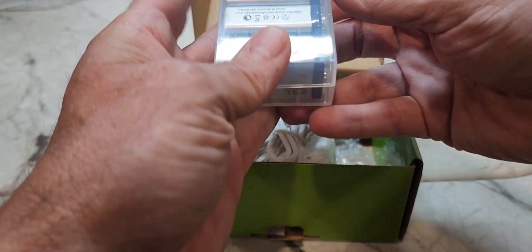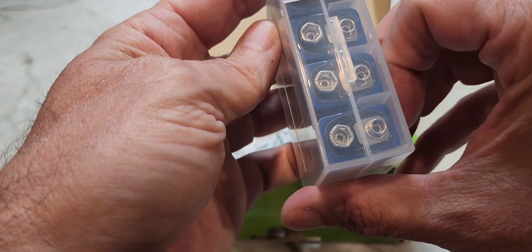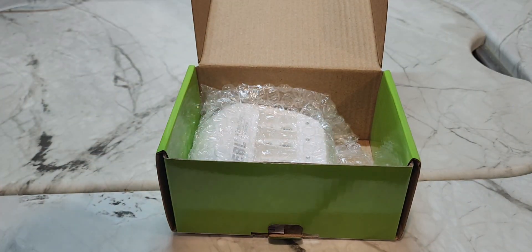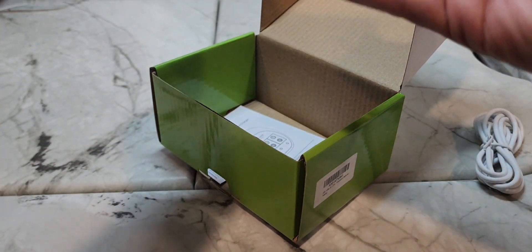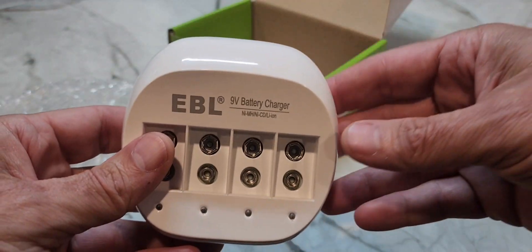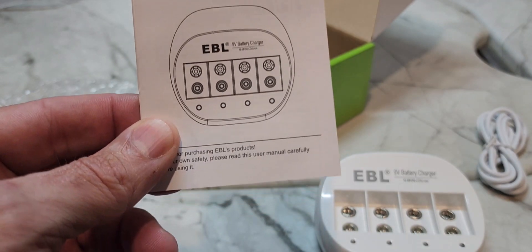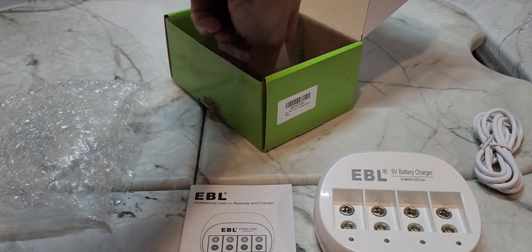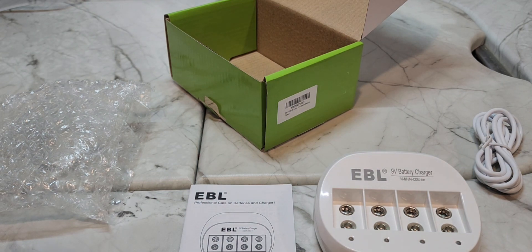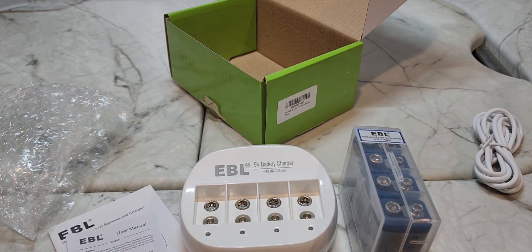It came with four rechargeable 9-volt batteries. It says 'EBL Professional Care' on the batteries and chargers. You also get a micro USB — boo — and the charger itself, which charges four at a time. It comes with a manual. I can't wait to read how to plug in four 9-volt batteries — I don't think I can screw that up, but never underestimate me.